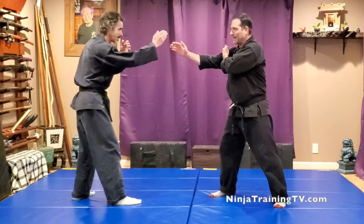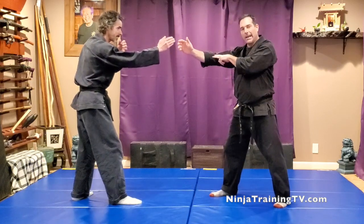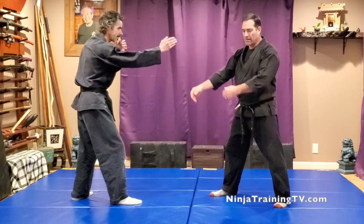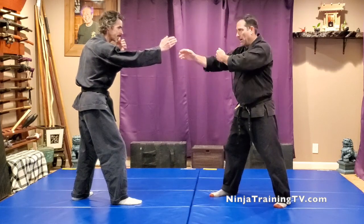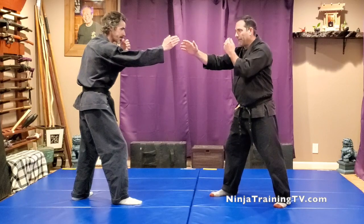Both people are going to start in a Miki Sagan. This is right hand forward. Your arms are up a little bit higher than when you're in an Ichimanji. Your elbows are sometimes down, so this one is kind of guarding out.